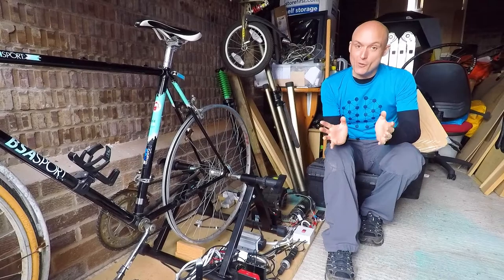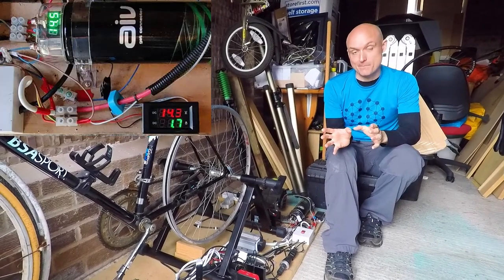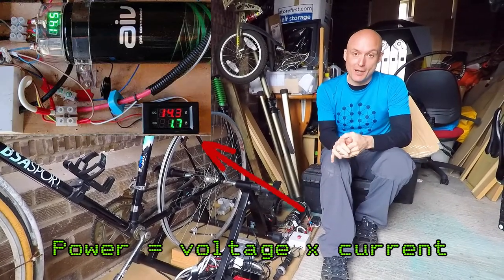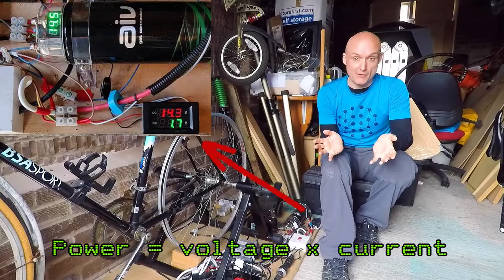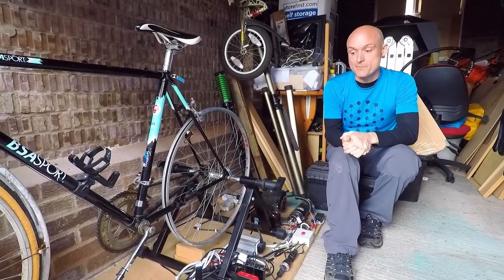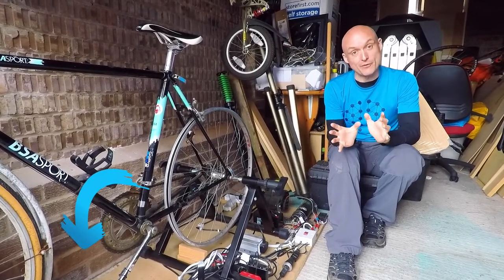If you've got an electrical power meter, or a volt and amp meter on the bike output as we have on this system, you can easily tell how much electrical power you're producing — meters like that are very cheap, maybe 10 quid. But that's a bit different from the physical power you're putting out through your legs.